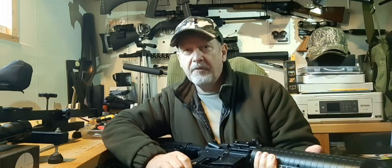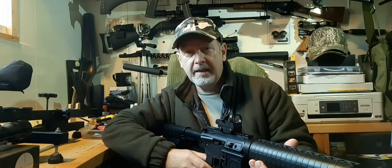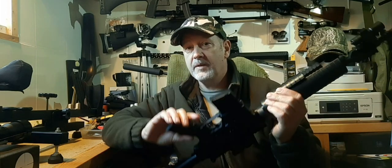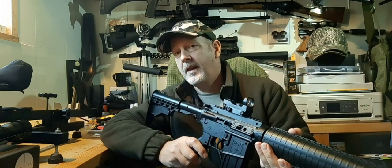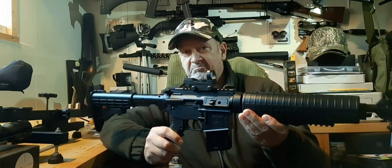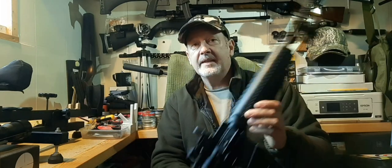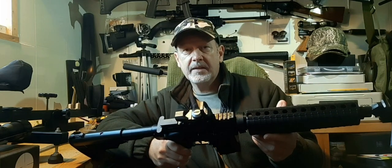With BBs it's a lot of fun but woefully inaccurate. With pellets it's still fun and a tad more accurate, though I'd say this particular example is for tin cans and a bit of fun rather than targets. At four pumps it hits hard enough to knock down a knockdown target and put a nice big dent in a tin can. At ten pumps it will go right through. It's rated at 660 feet per second on BBs and 625 on pellets, which is probably about right.